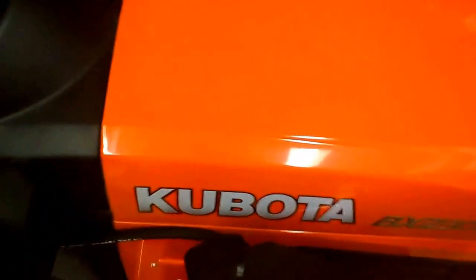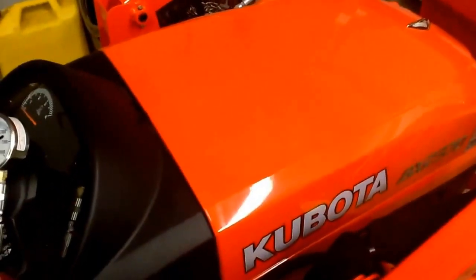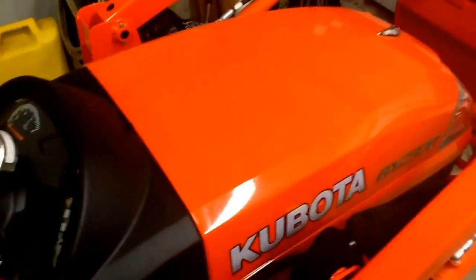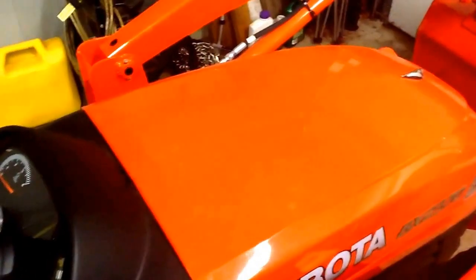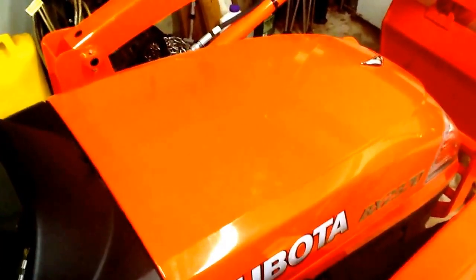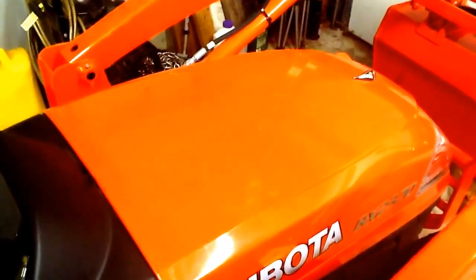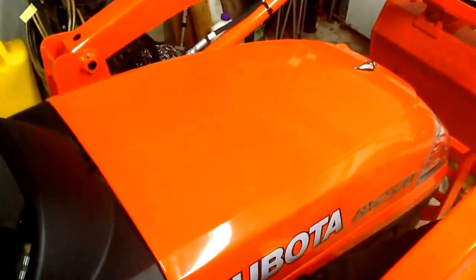Hi everyone. I'm just going to do a little video today on the normal hydraulic pressures on the Kubota tractor. I know there's quite a few questions that people have about what should the readings be on a hydraulic gauge in order to determine if the tractor is running within the parameters and specifications.